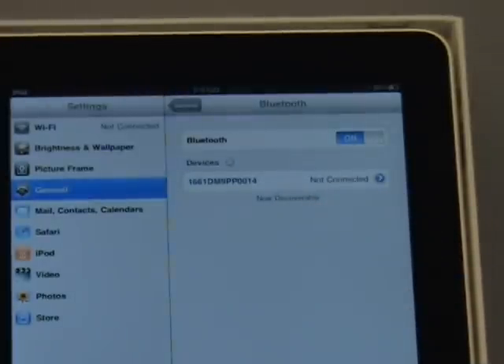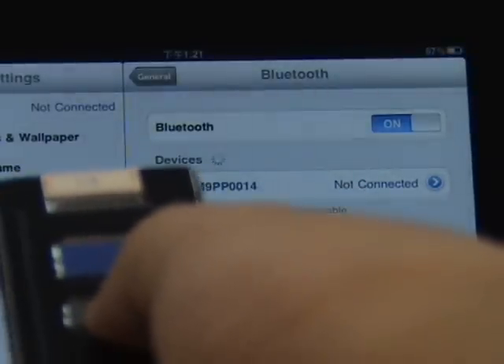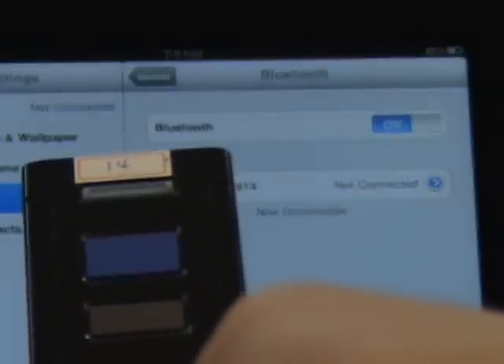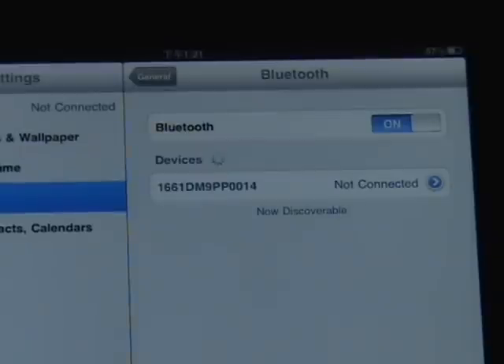And switch it on once again. Within a couple of seconds, you will be reconnected automatically. And then you can scan your barcode.